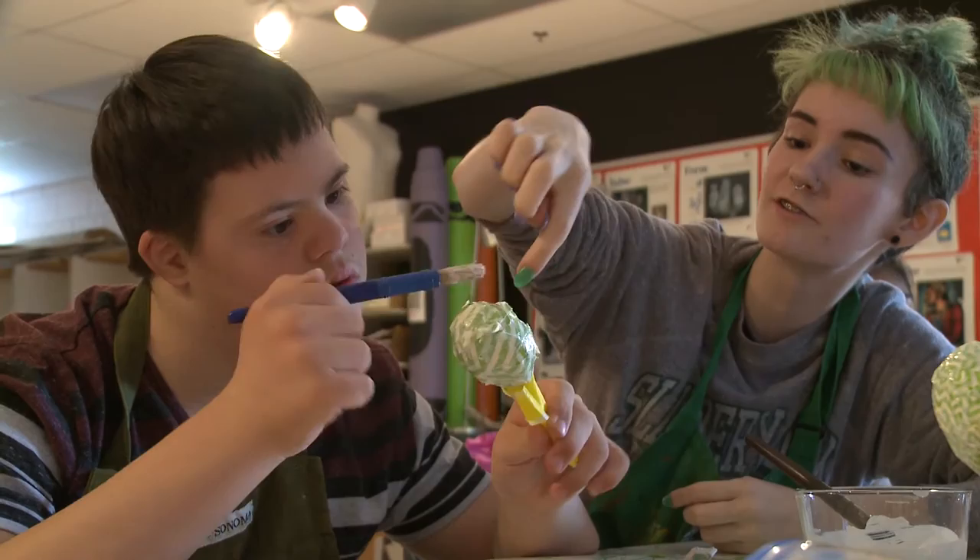This is an adaptive art class, so it's technically called Visual Communications 2. I'm a student helper, so there are some students with special needs or disabilities, and then me and Gloria who like to help out.